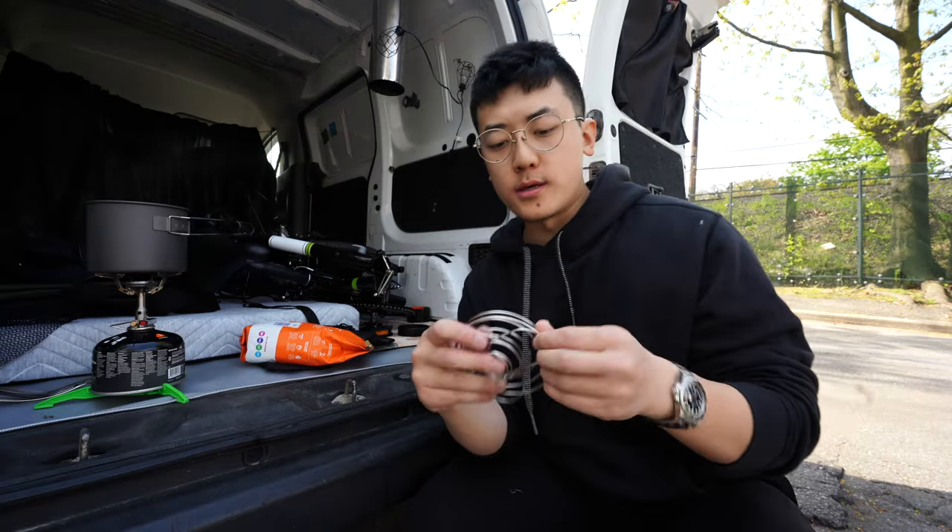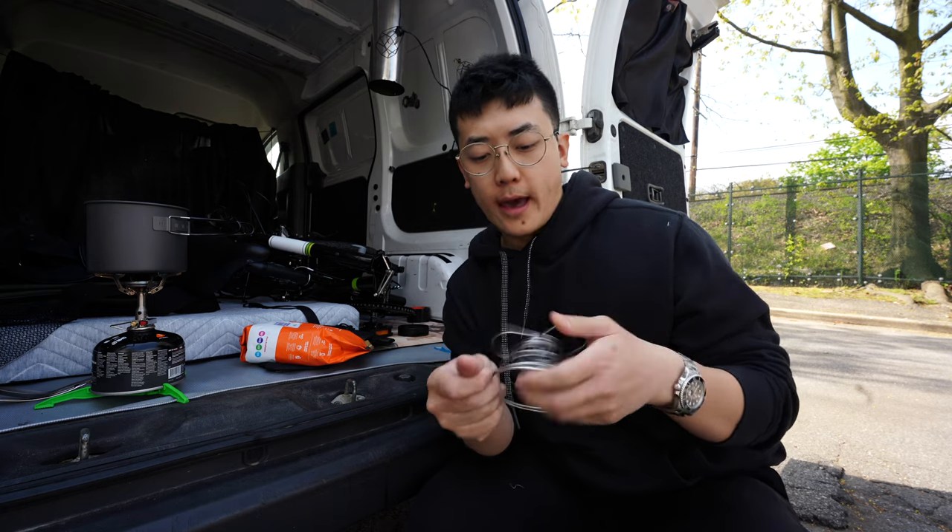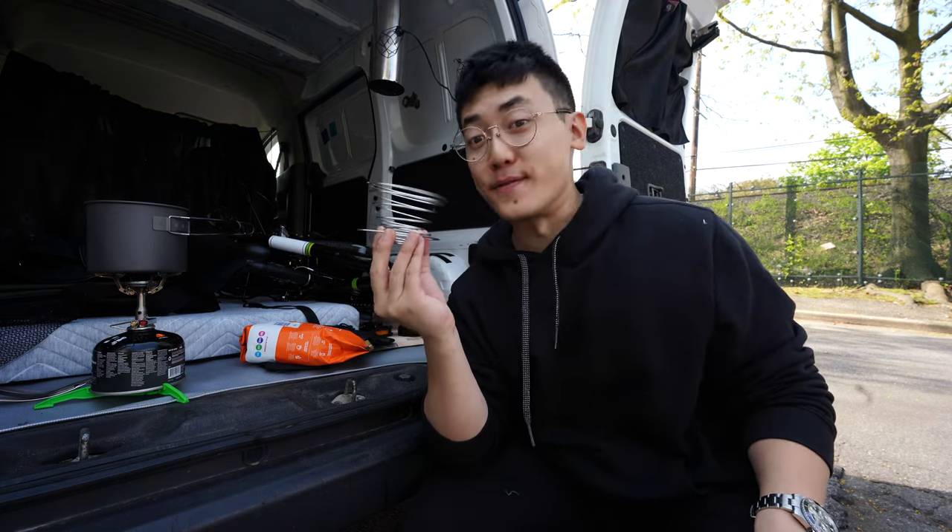The water is ready. Now here is where the magic truly happens. This is the reason I'm making the video.